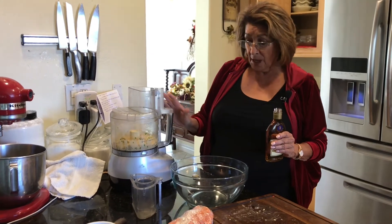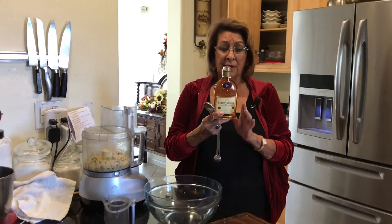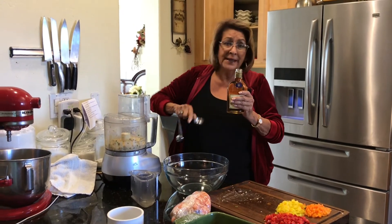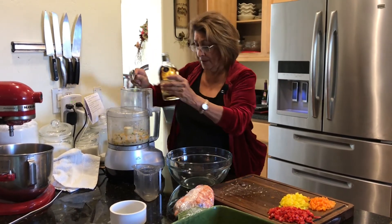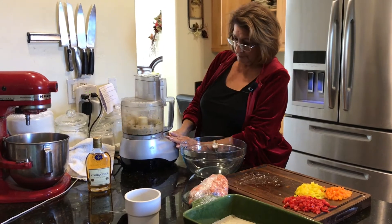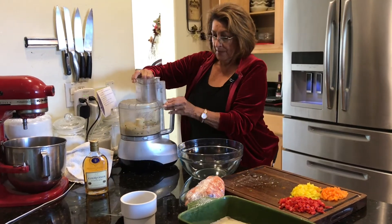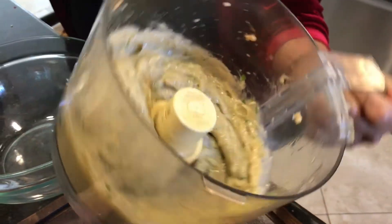It was in there quite a while — I stopped in the middle, scraped everything down, and now I'm going to add one tablespoon of cognac. It adds really beautiful flavor. If you don't have cognac, it's not a deal breaker, but if you do have it I think you'll enjoy it. Now I want you to see the texture — see how thick it is and well incorporated? That's what you're looking for.